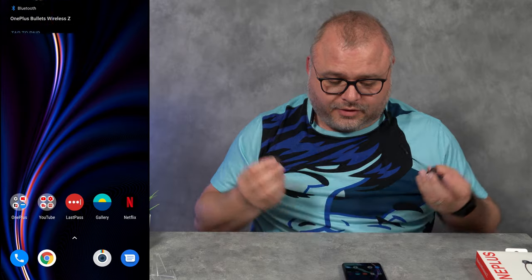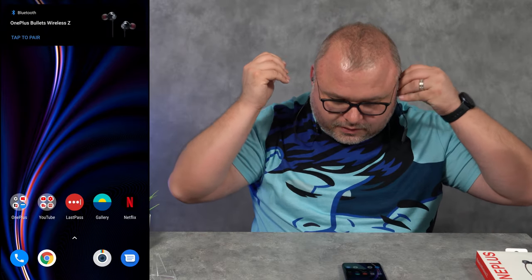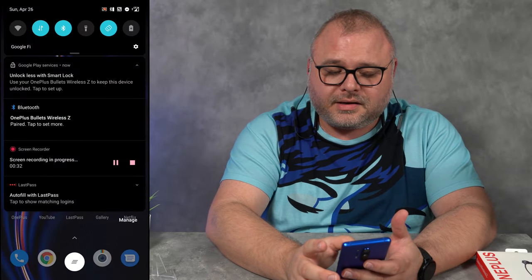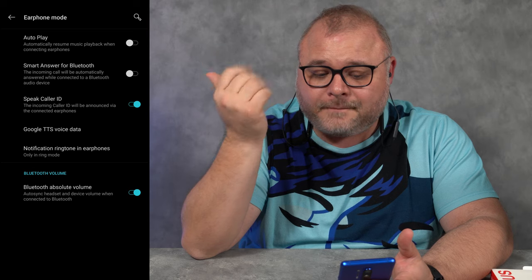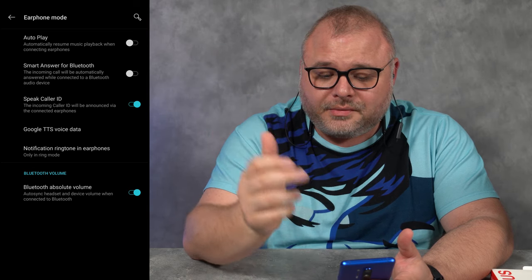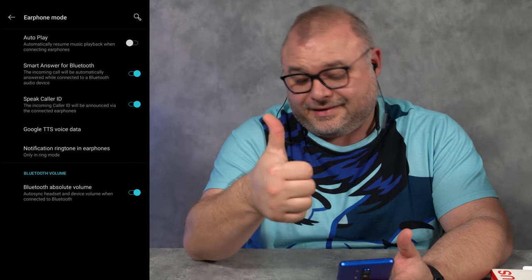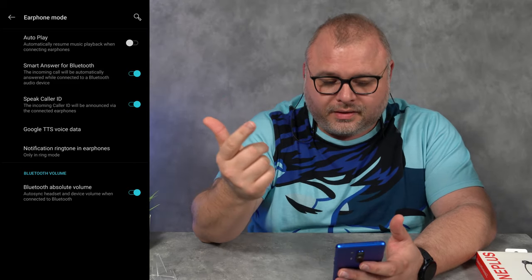Just putting these on does immediately create some noise cancellation — a little bit, not a lot. We're gonna pair them for the first time, so we're gonna separate them. Got a little notification — tap to pair. That was pretty easy, pretty slick. Good job, OnePlus. You can set it to auto-play, answer for Bluetooth — incoming calls will be automatically answered while connected. Speaker caller ID will tell me who's calling. Let's listen to a little bit of music and see how they sound.